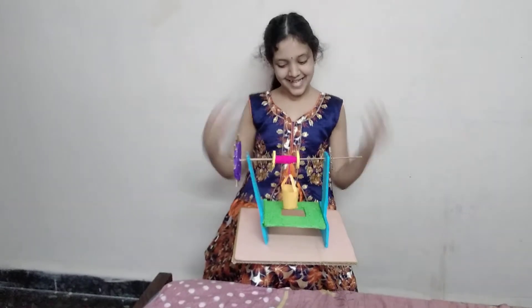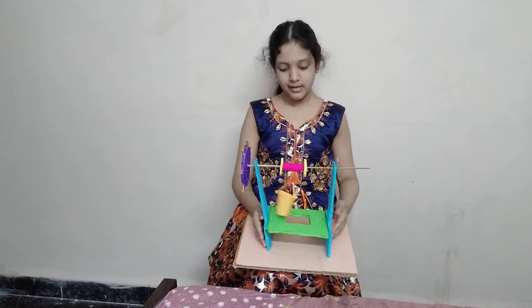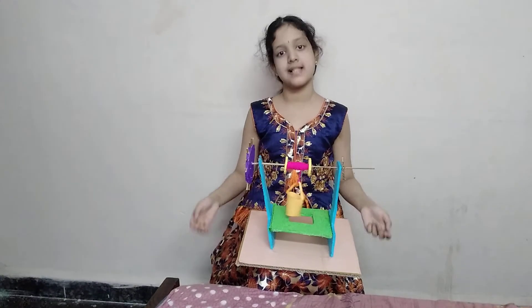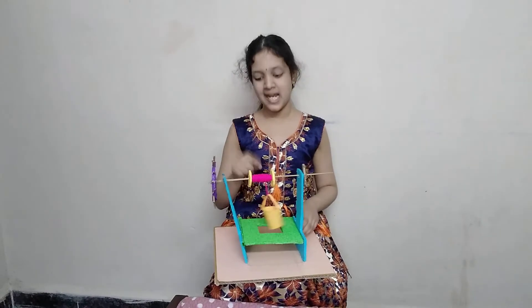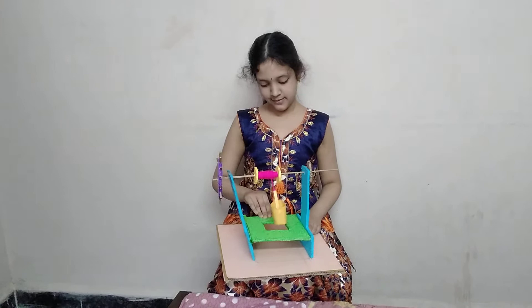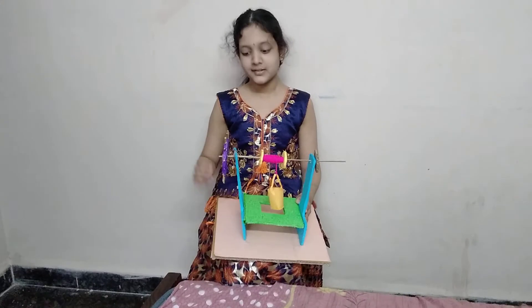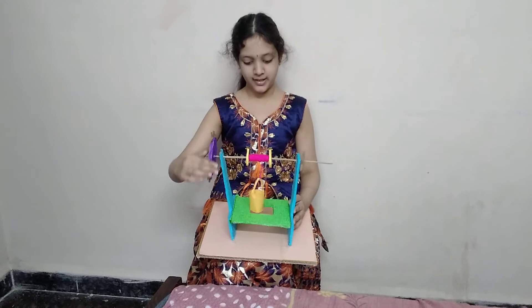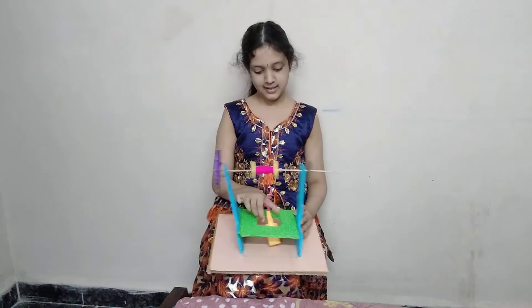In earlier times, we used Wheel and Axle to lift water from wells. This is a wheel and this smaller one is an axle, this is a bucket, this is a well, here is the water. By applying less effort on the wheel, a bucket full of water is lifted.